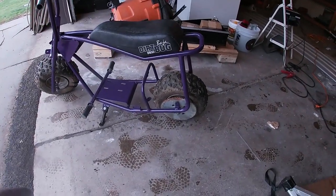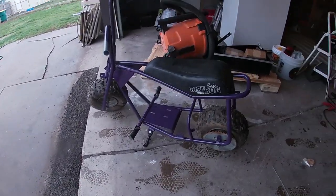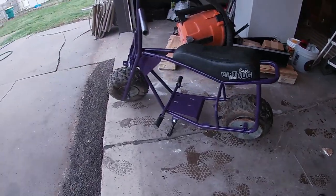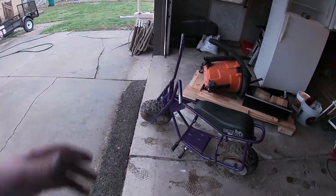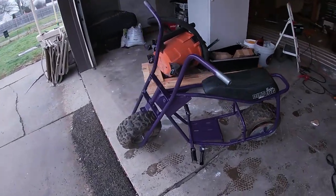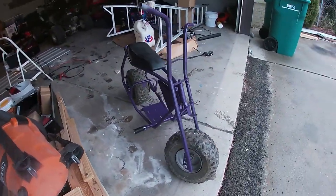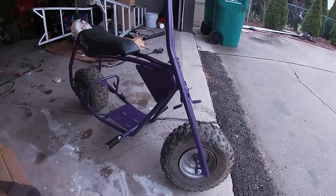Okay guys, I put the wheels back on. Pegs, kickstand, seat - the seat's not mounted. I'm going to have to take it back off to run the brake lines and all that stuff when the parts get here. I don't know if FedEx is showing up today. But it's looking pretty good.